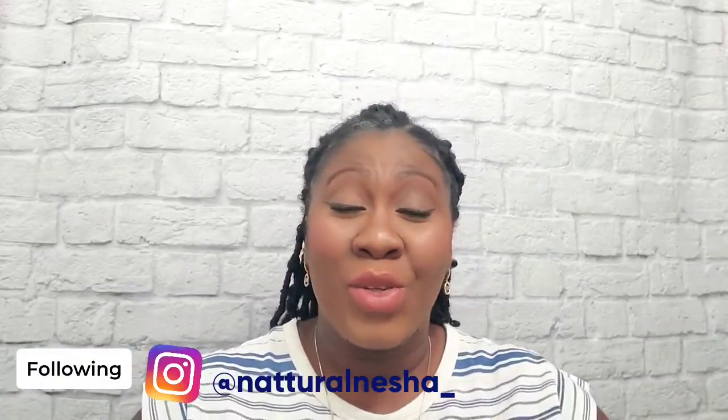Hi everyone, welcome back to my channel, it's your girl Nisa. It has been a hot minute but I am still here. Thank you for rocking with me. If you would like to see how I maintain my scalp while wearing this protective style, keep watching. I will show you how I do this quick video to maintain my hair the way it is looking and to keep my scalp nice and hydrated and itch free.